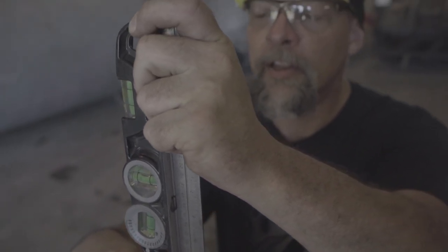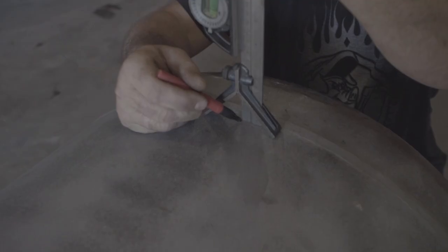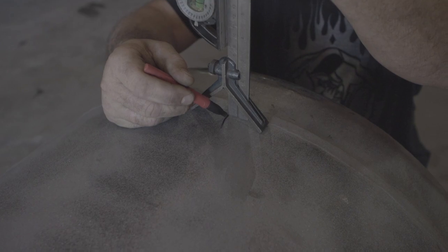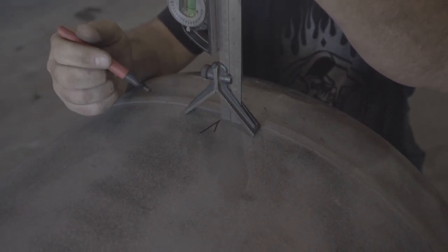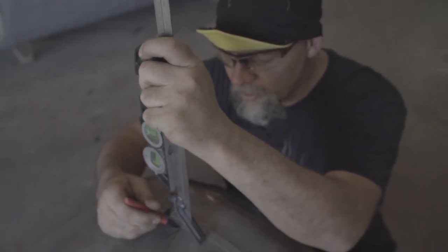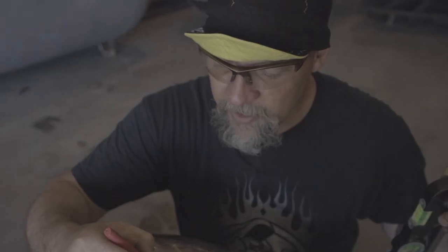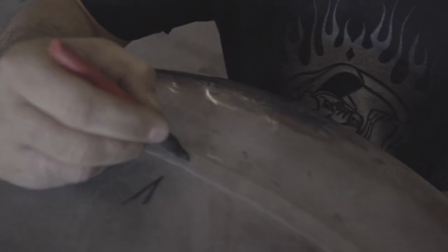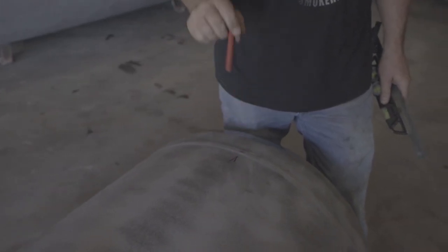Now this is only going to be as accurate as the level that you purchased - we're just going to get to the closest 16th or 8th of an inch, that's really what we're after here. So when you make your arrow like that, now we have a starting point. Here's the other mark right here in the middle of our seam - we're going to pay attention to that line. Now I'm going to move over to the other end of the tank and we're going to mark top dead center over there.